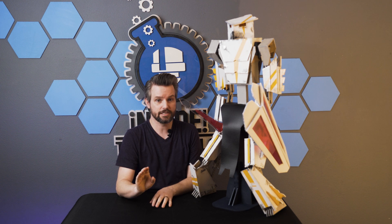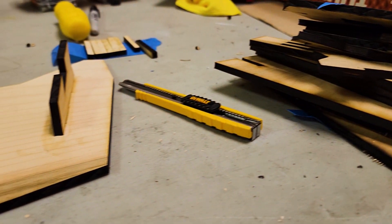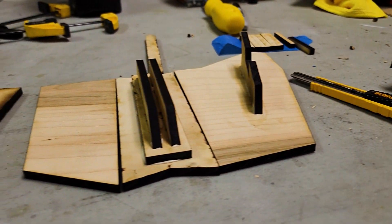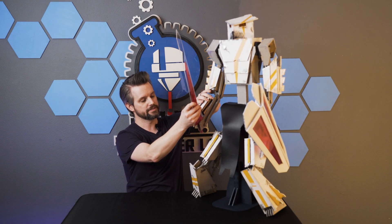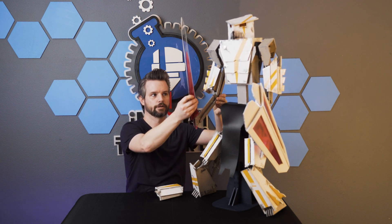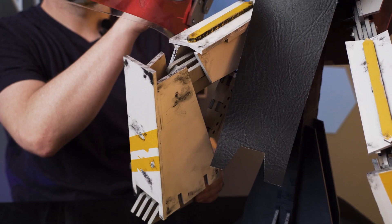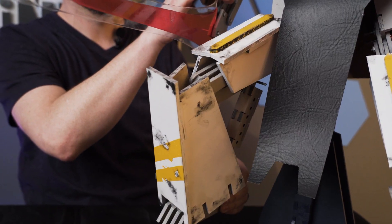When it came down to it, the hardest thing to do in this build was trying to figure out those exact dimensions I needed to be able to make the arms and the legs articulate properly. If the arms have these little components inside that are just slightly off, the arm might bend backwards or might not bend properly. I wanted this thing to be able to position and articulate to make it look as cool as possible.